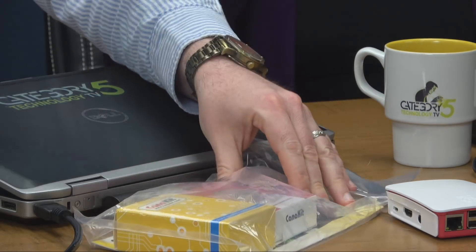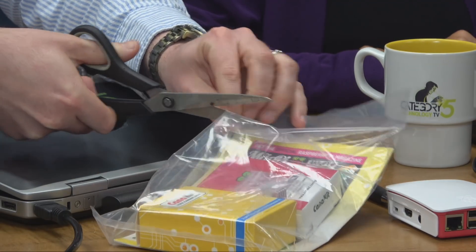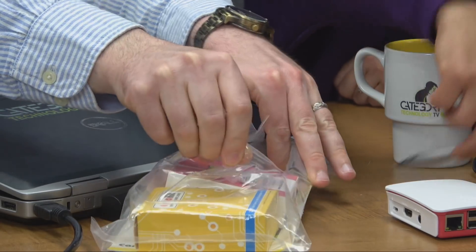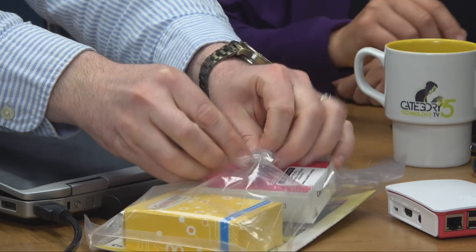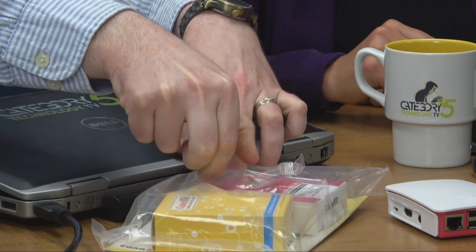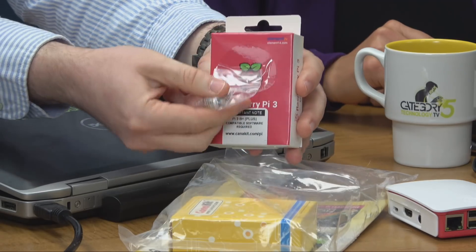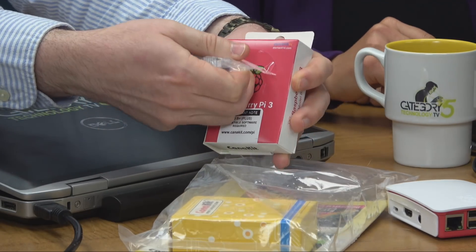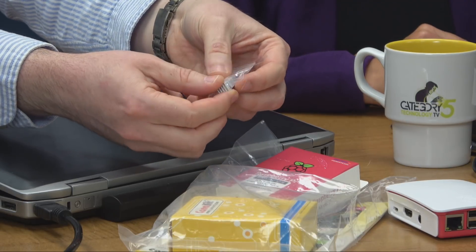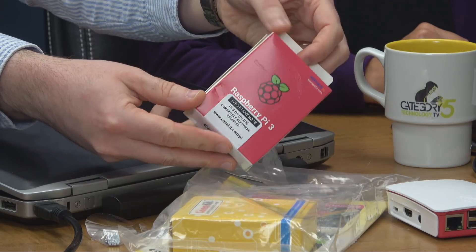Everything looks just like a normal Raspberry Pi 3, but let's get into the unboxing. It's taped on the outside — CanaKit has included heat sinks for the CPU and the co-processor, and there is the box.